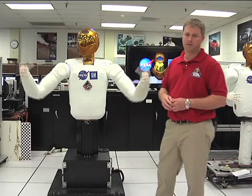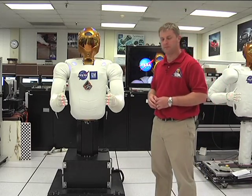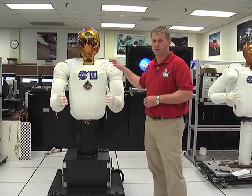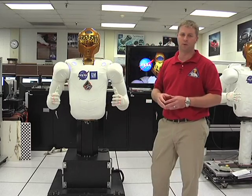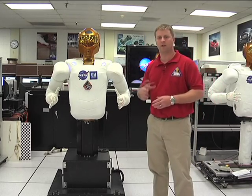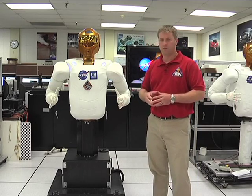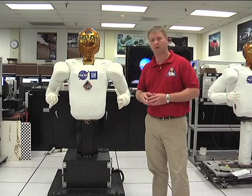We also have additional sensors — six degree-of-freedom force sensors, one in each forearm and one in each shoulder. Those measure what we call jerk forces: a sudden impact if the robot is moving fast and hits something. Or if it's just doing something you don't like, you can give it a quick jerk and it will safe itself and shut the motors off.